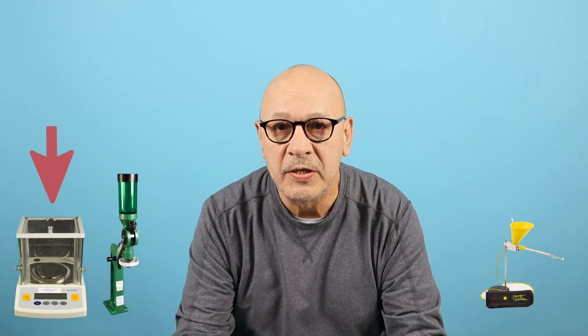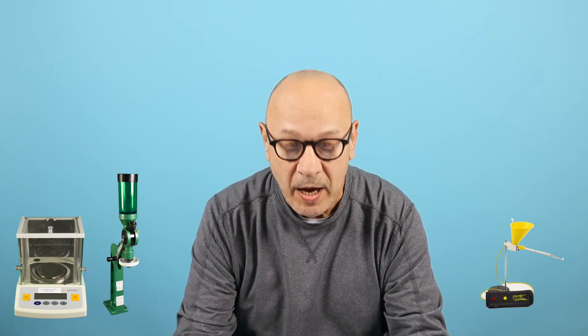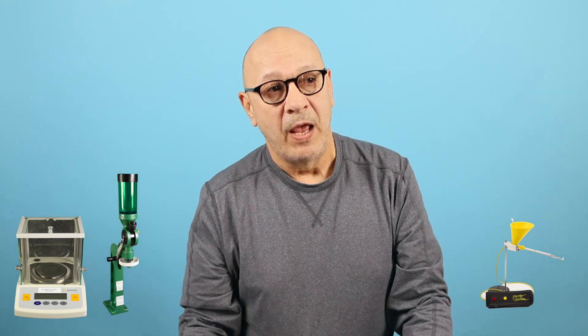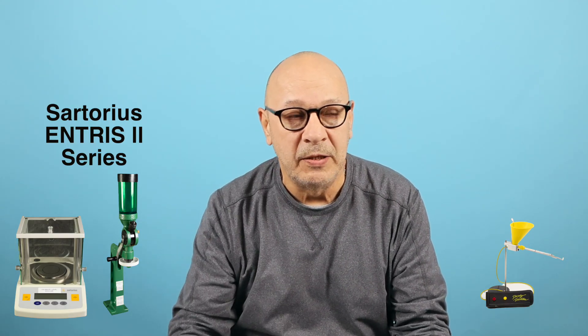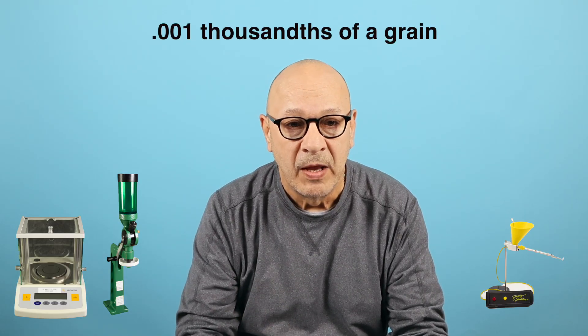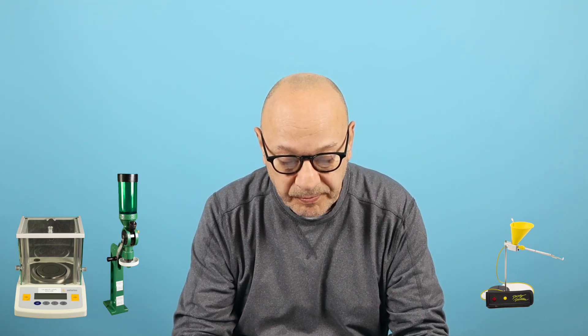I use the Sartorius GD 503 scale — they don't make this scale anymore. I was lucky enough to find one on eBay in great shape for a good price. Sartorius's replacement models are called the Entris 2 series. Their website prices will scare you, but that's not necessarily what you'll pay. It doesn't have to be a Sartorius, as long as it's a good scale with three digits past the decimal — thousandths. Hundredths just won't do it. It'll be your most expensive purchase, but get a good one and you're set forever.